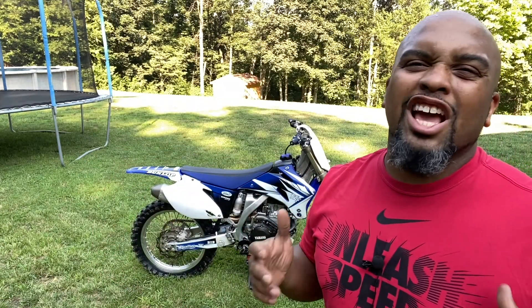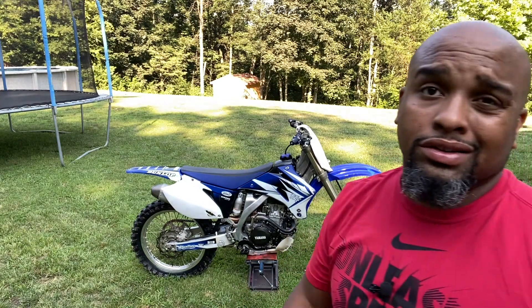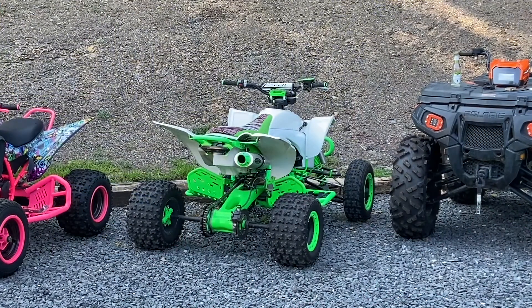So there we go — sounds great, looks good. I mean, if I was good on dirt bikes I would keep it, but you can ask my brother — I suck. That's why I have the hybrid: the YFZ 450 WR 478 hybrid. It is a monster.